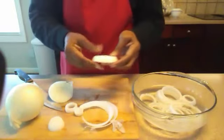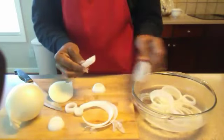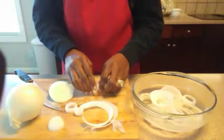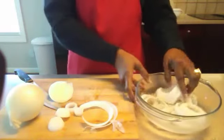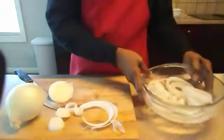Sometimes when you slice them, as you see right here, they actually break. I just go ahead and set those aside. You want to get as many actual rings as you can. You can fry up the extra pieces, but for presentation purposes, you want just the rings.